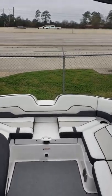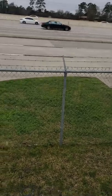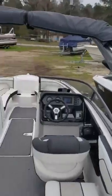This boat's available — let me know what you think. Leave your comments below, remember to leave a thumbs up, and subscribe for more boat videos and to stay current with my inventory. Thanks for tuning in.